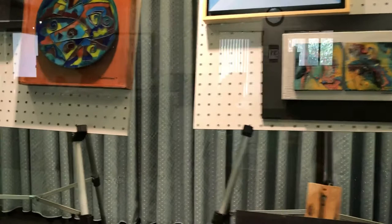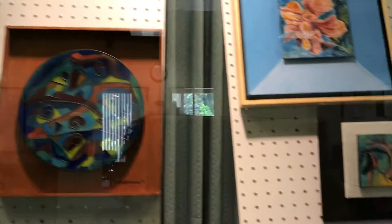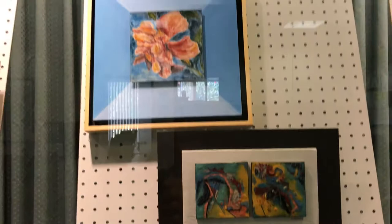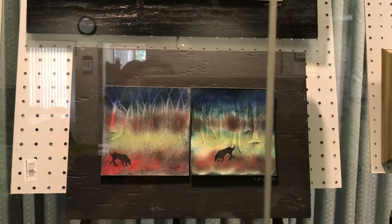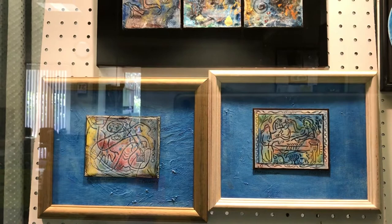These enamels are all individually painted with different techniques. Some is Limoges, some is cloisonné, some is transparent enamels and some are opaque enamels. Each one of these is a different technique. This is a stencil, and these are specialty techniques here.